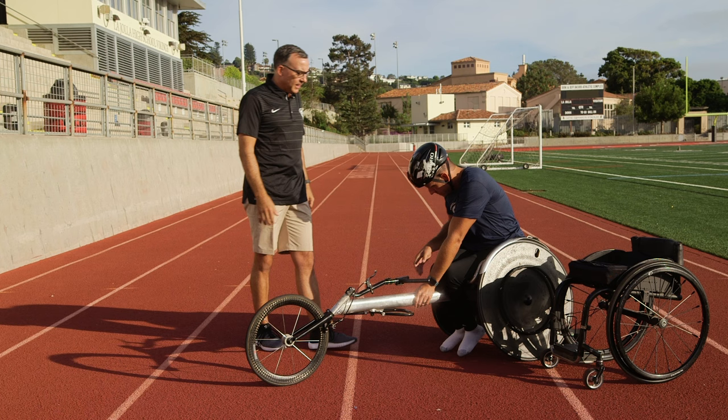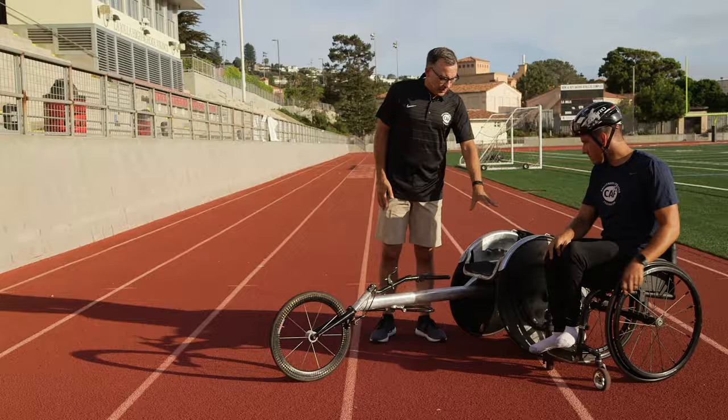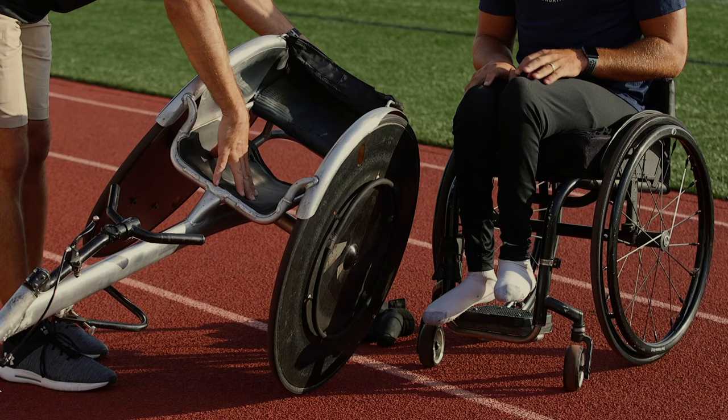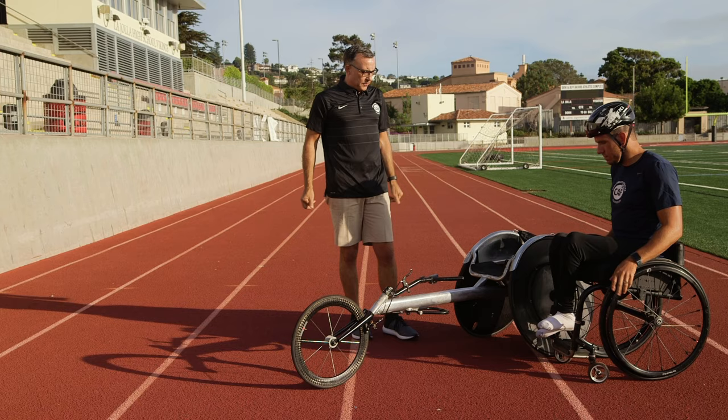Now we're going to see how Eric gets into his chair normally. Eric's chair is what we call a U-cage, which kneelers use. You'll see here on the chair that there's a kneeling pad and a seat. Eric's feet will go right underneath the seat, so he's not sitting on his legs entirely.